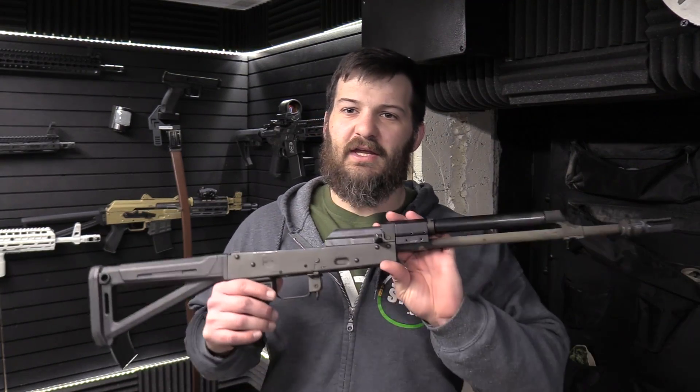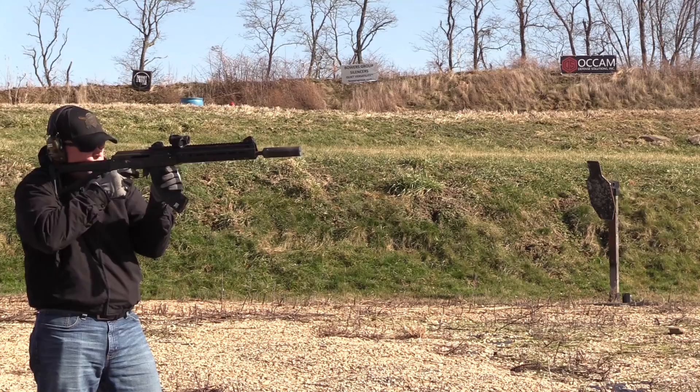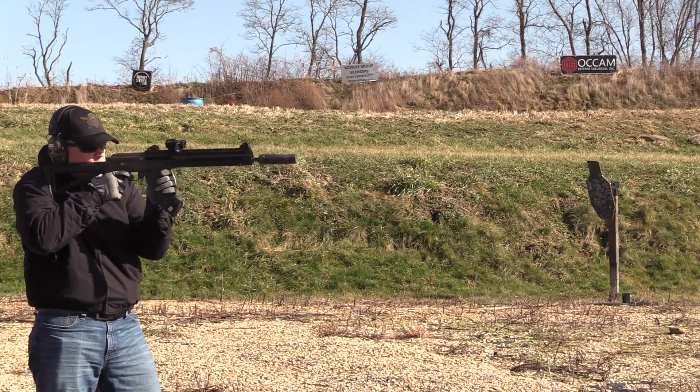Some time later. What's up everybody? Welcome back to the VSO Gun Channel. Long-awaited video. Stop one, leg one of the testing on the ODS 1775 — and you guys will notice that this gun is in pieces because I actually feel very bad about what we did to this gun.